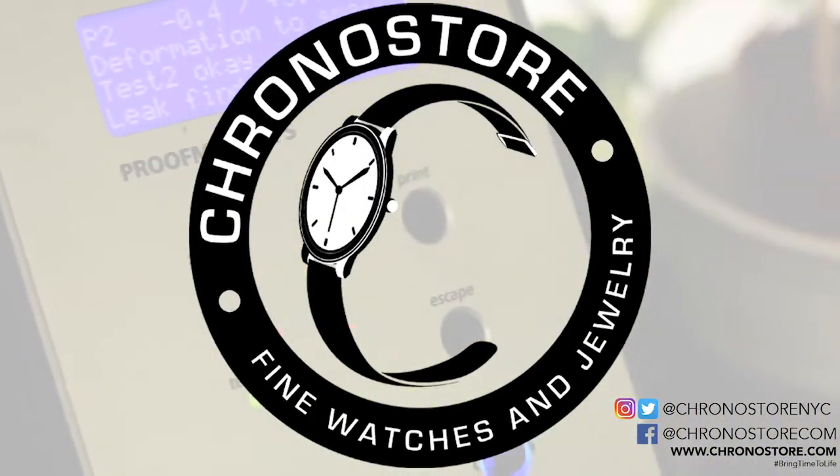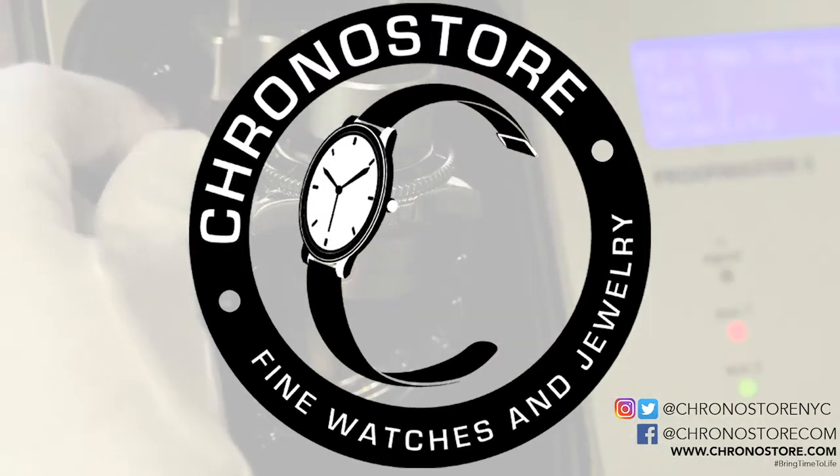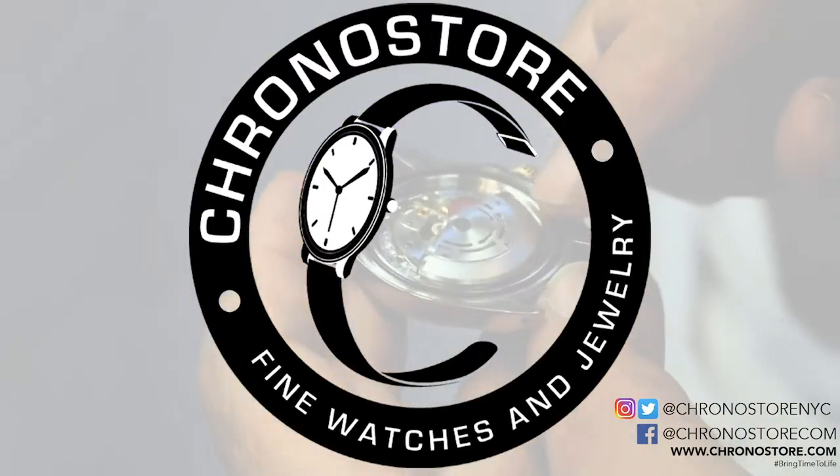To learn more about our watch repair services, see more watch reviews, or other exclusive luxury watch content featuring your favorite brands, subscribe below or visit chronostore.com today and bring time to life. Thanks for watching.